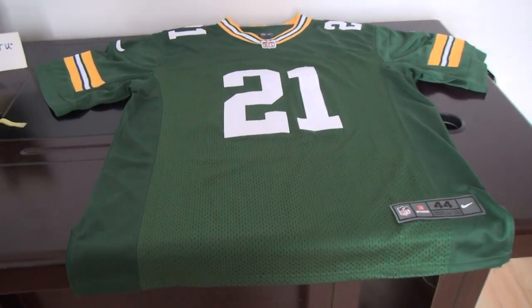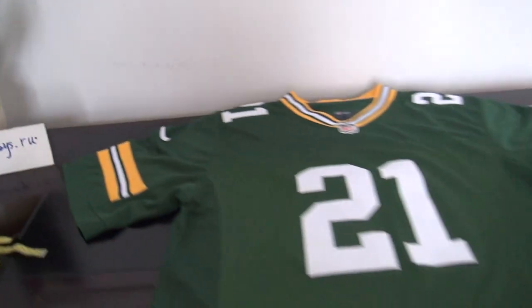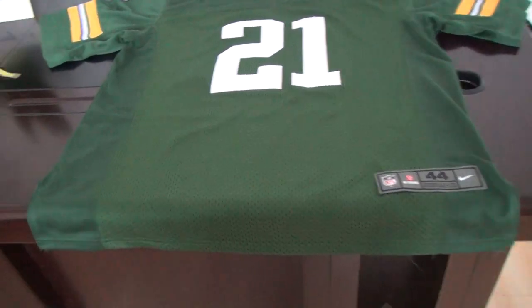Hey YouTube, this is Cindy. My website is JennyLoof jerseys. Today's review is for one jersey from the Packers, number 21, Elite style.